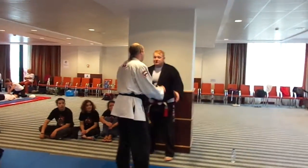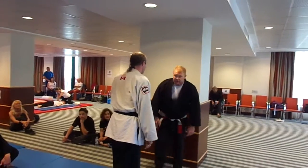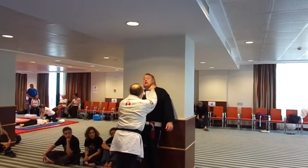If he has me straight on, there are so many things you can do. This time he lifts me up off the ground. I can't really grab at him. I'm off the ground, I can't do any throws, I can't get any far with the kick.